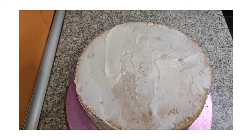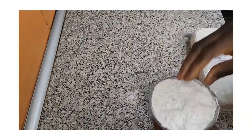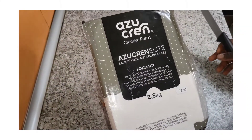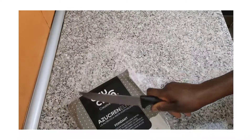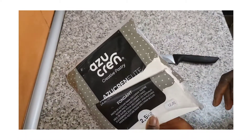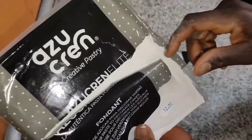So I'll sprinkle a little bit of icing sugar here. This is the fondant I'm going to be using — this one is two and a half kilos, but I won't use everything. The price of this one is 12 euros 90 cents.